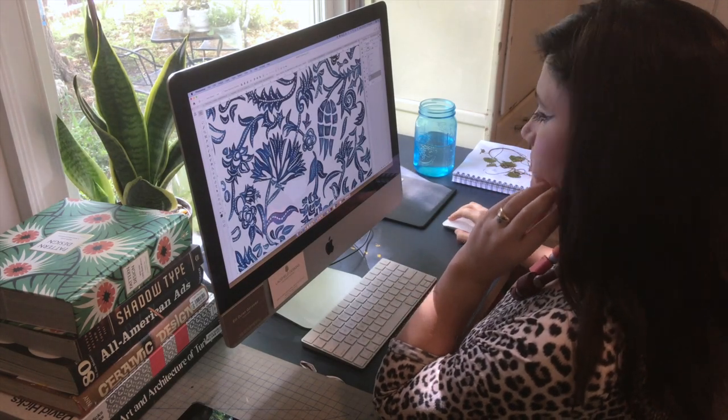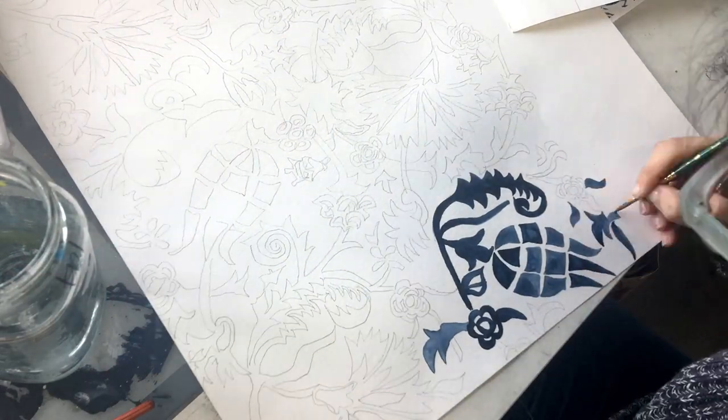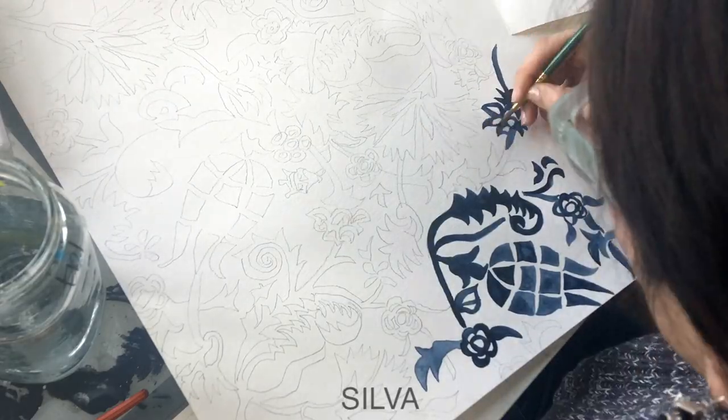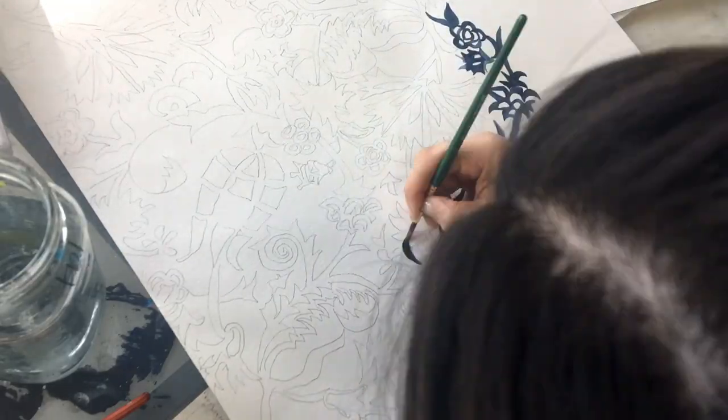Hi, my name is Eddie. I am a textile designer with Lacefield Designs, and today I'm going to showcase one of our new pillows, Silva. This time-lapse gives you a behind-the-scenes sneak peek as to how the artwork for Silva was created.